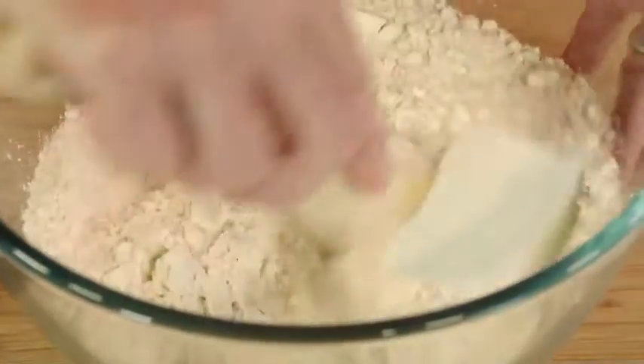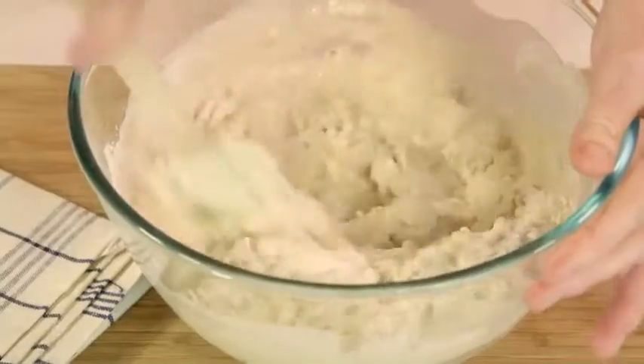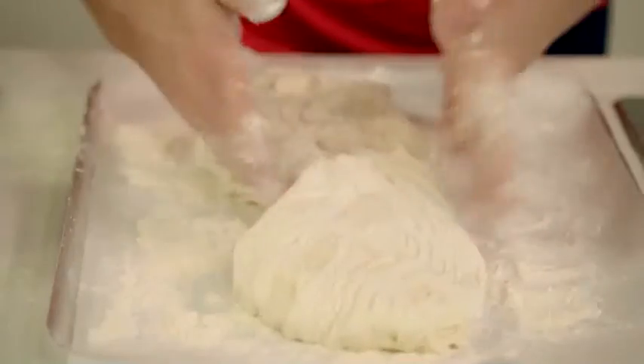All I do is put all my ingredients into one bowl and then add the lukewarm water. Give it a stir, cover with cling wrap, and then in the fridge overnight. This breaks all the rules.